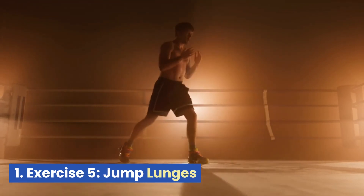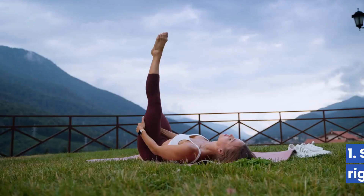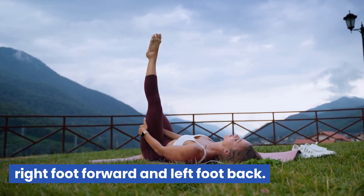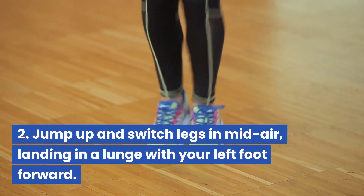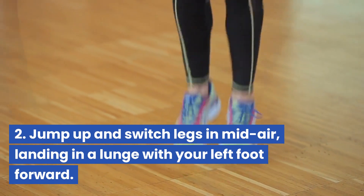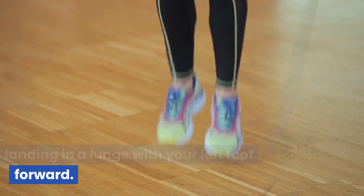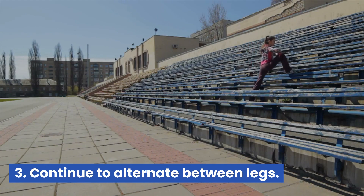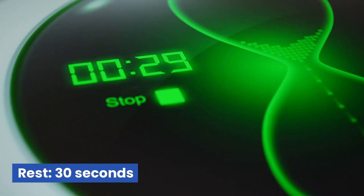Exercise 5: Jump Lunges. Start in a lunge position with your right foot forward and left foot back. Jump up and switch legs in mid-air, landing in a lunge with your left foot forward. Continue to alternate between legs. Rest 30 seconds.